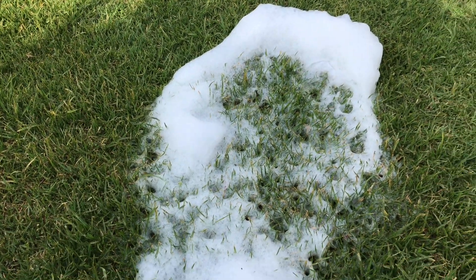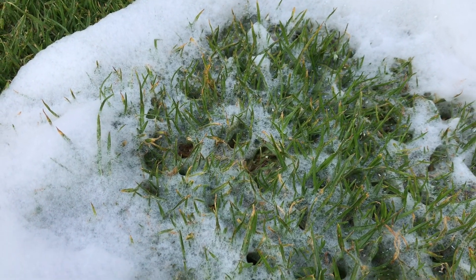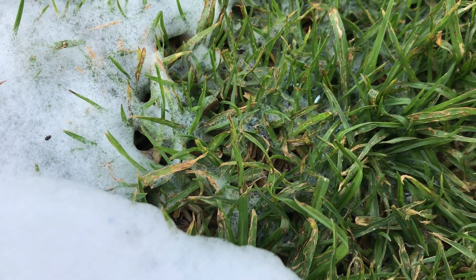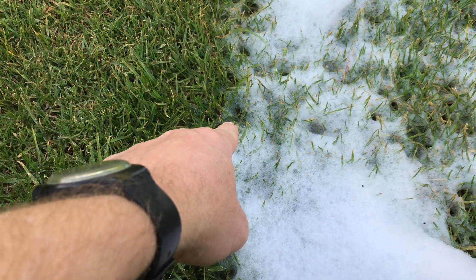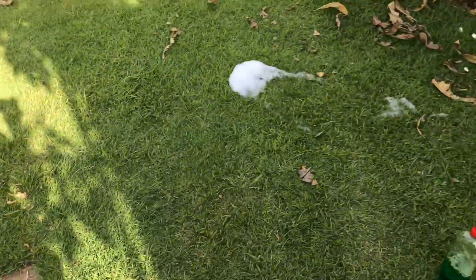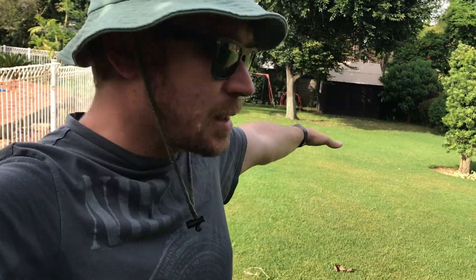There are two thrips over there and another army worm over here — just one so far. There's number two, see that guy wiggling around. And then we've also got a little chaffer beetle. Their larvae can be a problem, but if I see just one I'm not going to start panicking. The soap test did exactly what it's meant to do — it showed us what bugs came out of the ground. I know I've got lots of earthworms and only a couple of thrips in most areas, which is fine.